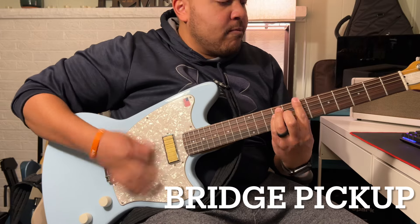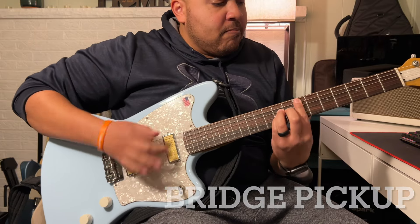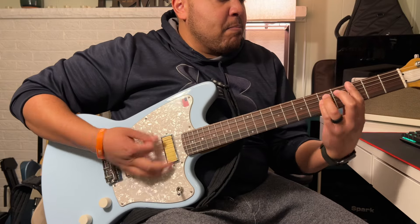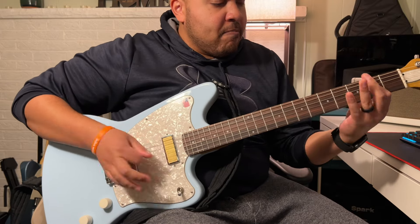Now I'm going to share some sound clips. The signal chain is the guitar going into a Horizon Devices Clarity compressor, which then goes into a Universal Audio Volt 2 interface, and I'm using the Neural DSP Archetype Plini X for all of the tones.